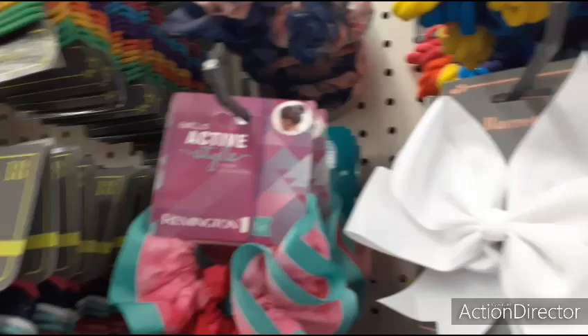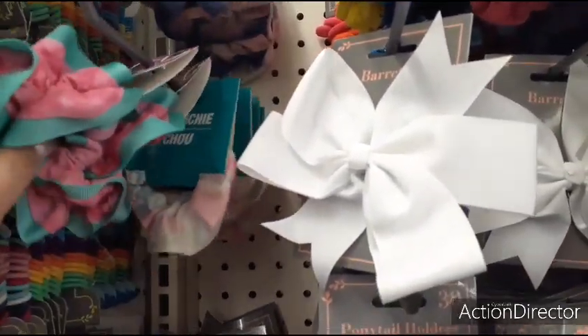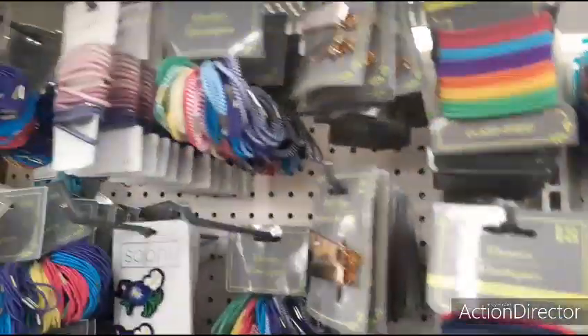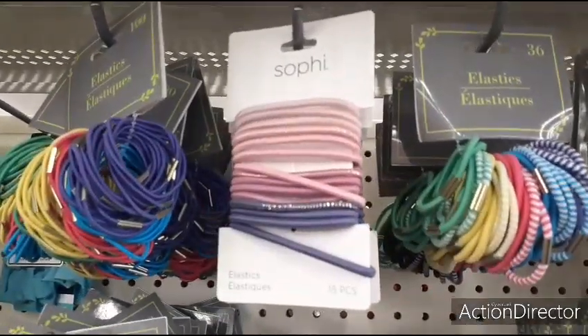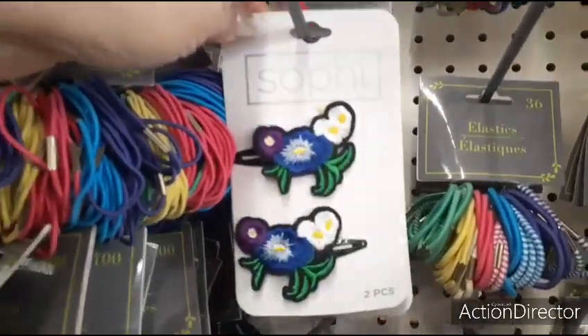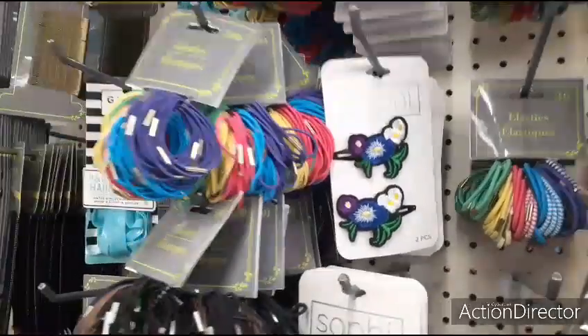Look at more Remington — wow, I can't believe they're getting Remington. That is so cool. More Sophie — love the colors. Look at these barrettes. Sophie's actually a name brand. Check it out.